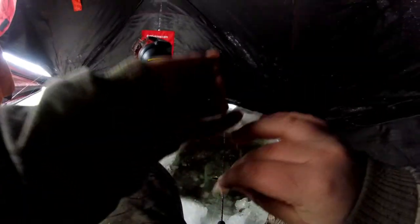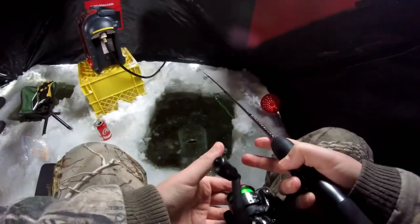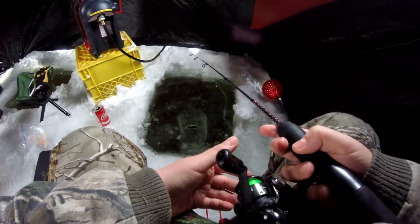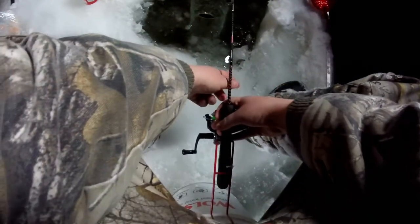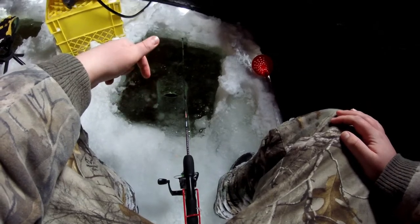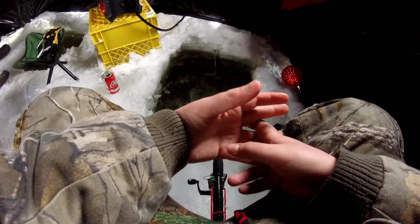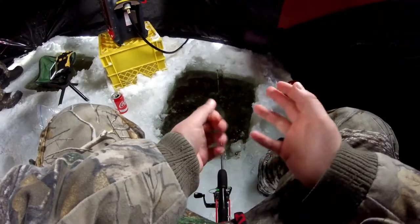Another good lure is a small spoon like a Kastmaster — having good luck with those too. What I'm doing is opening up my bail and going off the bottom: just let it down until the line goes slack when it hits bottom. Then I put it in the bucket rod holder. If you want it a little higher, reel up about one turn — that's a couple inches off the bottom, which is where trout normally are. We're fishing in about 11 to 11.5 feet of water today. A lot of times you find them in 8 to 10 feet, so 8 to 12 feet is all good for rainbow trout.